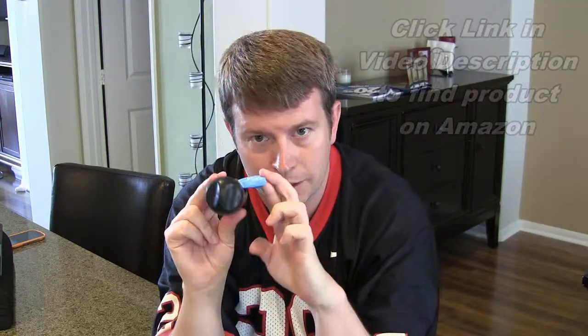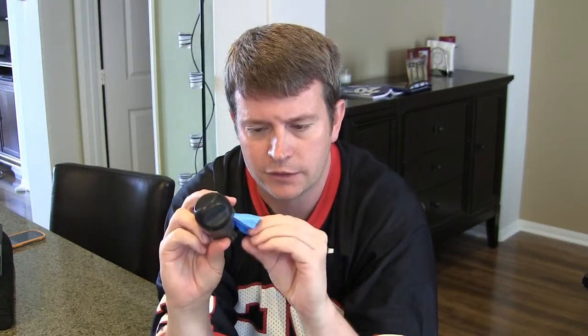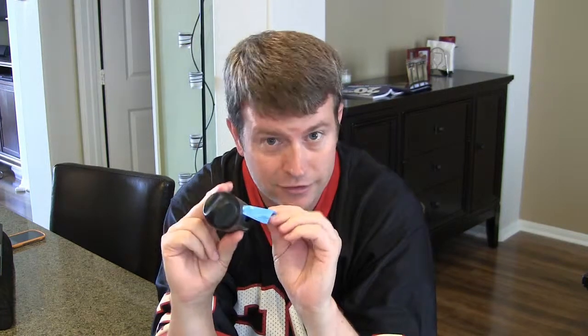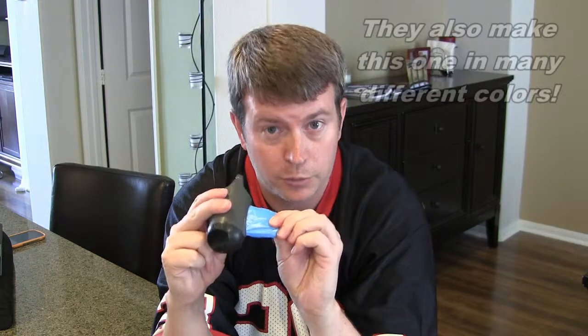The bags that Arm & Hammer produce have a scent to them that is meant to diminish the scent of the poo, which no one wants to smell any more than they have to.